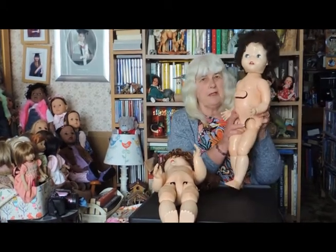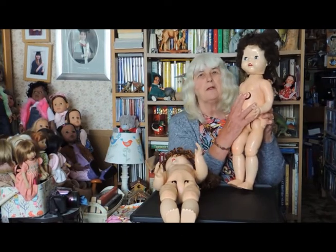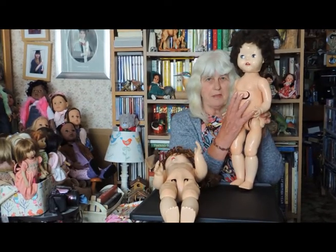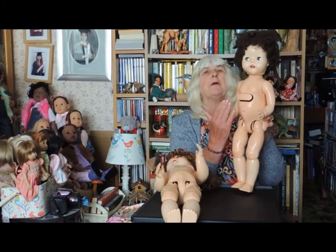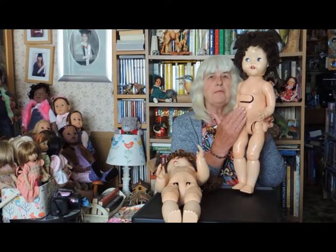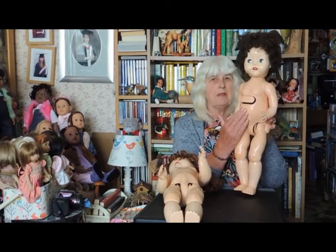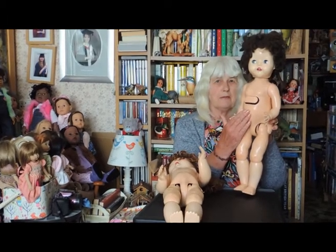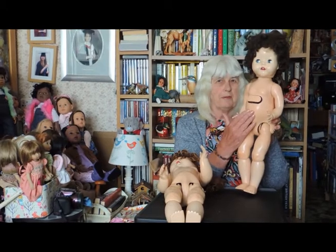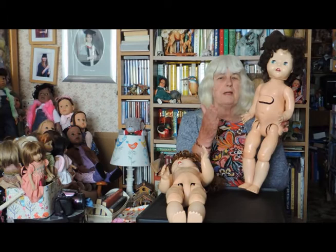Now, her eyes change. With each push of the plate, they change. From the first sequence it goes: brown facing forward, brown left, brown right, blue facing forward, blue left, blue right. Also, if she is activated when she's lying down, she will keep her eyes open. So in other words, you can lay her in a doll's pram and she can still be looking up.